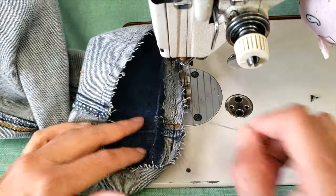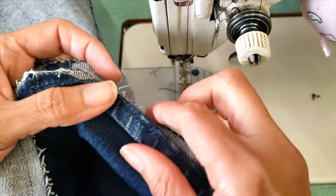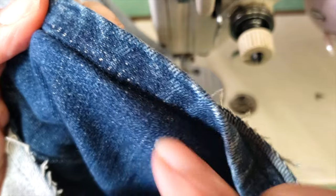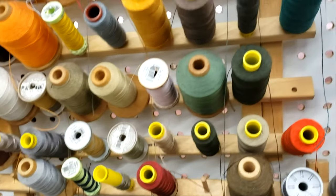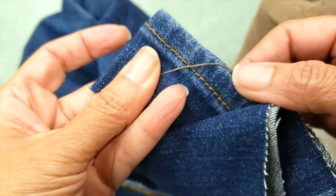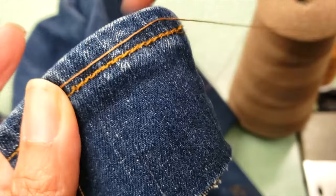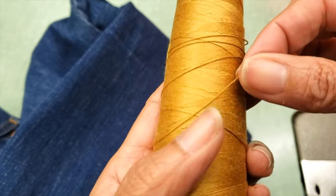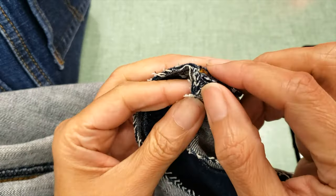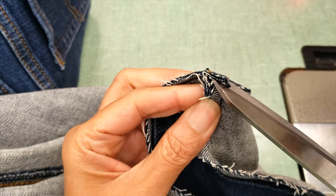That way I make sure that when I fold it I will have just enough material for folding, and then I'm going to top stitch right there. Now I'm going to find a good thread. It's a little bit more tricky to find a match, but I think I found one that is the same.